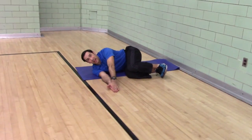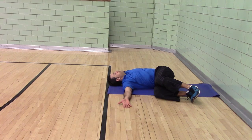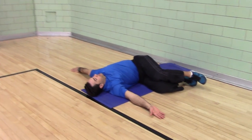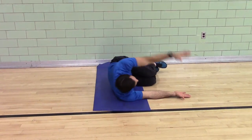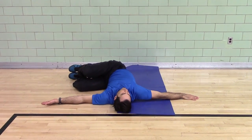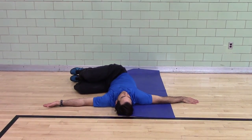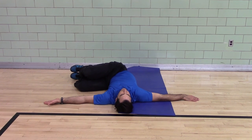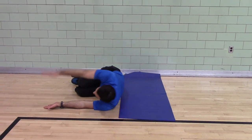Fetal position. Side-lying thoracic rotation. Left palm down, right palm up. You're looking to the left, keeping your knees stacked and your hips stacked. Hands together, roll to the other side. This is thoracic mobility here. Hands together, spin.